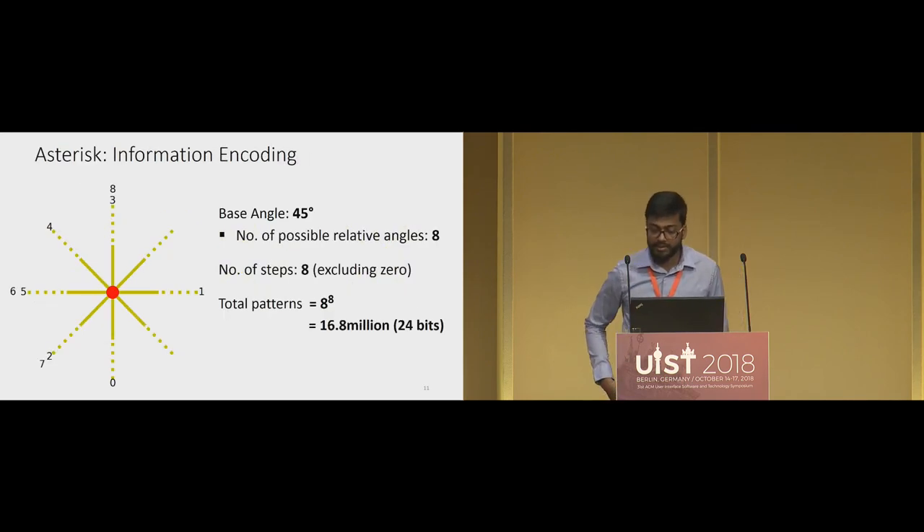How does information encoding work in Asterisk? The information capacity of any scheme is the total number of different patterns it supports, so we want to maximize it while ensuring sufficiently accurate scanning. We define a quantity called base angle, which determines how many possible lines the encoding will have. With a base angle of 45 degrees, the encoding has eight possible lines at 0, 45, 90 degrees, and so on until 315 degrees. Because line zero is always fixed at the bottom, we measure angles relative to it — so with a base angle of 45 degrees, we have eight possible relative angles.